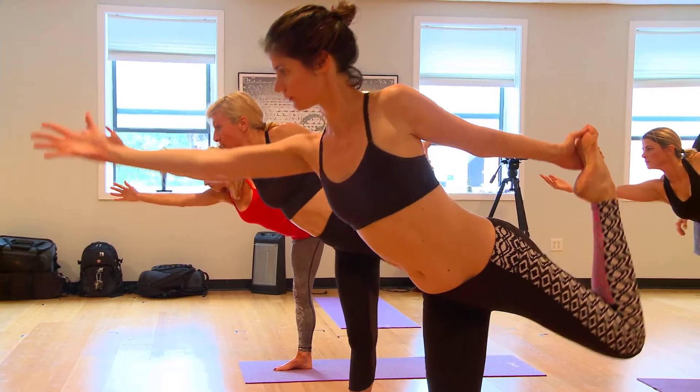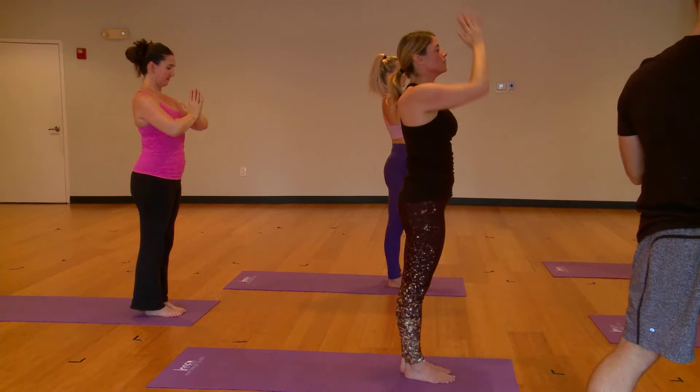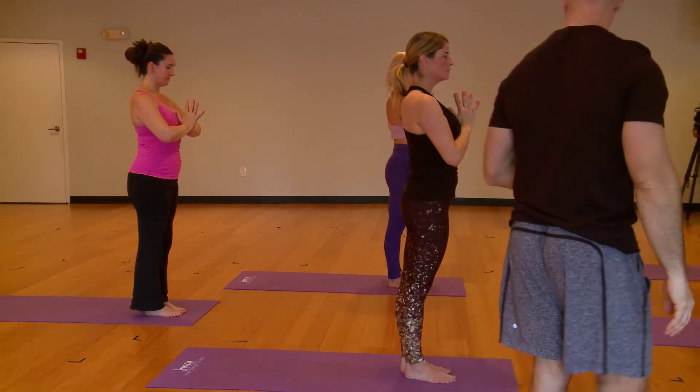Okay, guys. Come all the way up. Well done. Both arms high, breathe in. Then bring your hands to prayer. Now, to conclude our balance series, we'll take tree pose. Draw the right foot up.